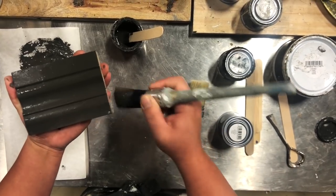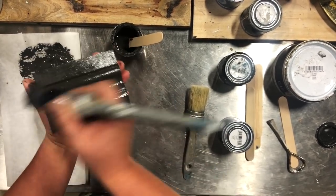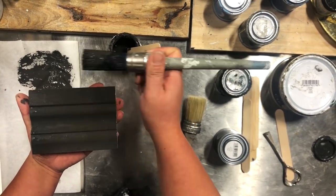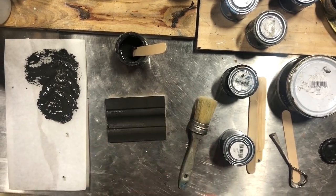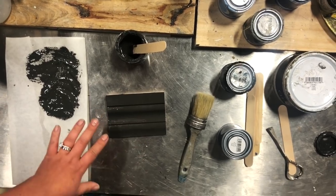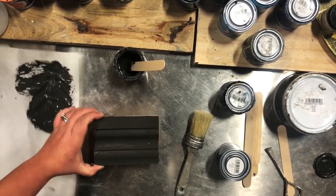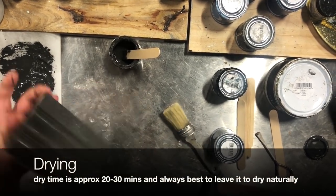Midnight's beautiful charcoal. So I've painted it in all directions using a Vintro round blue synthetic brush, and then you're going to leave it to dry — give it about 20 minutes. I'm going to use a hairdryer just for the sake of this demo.